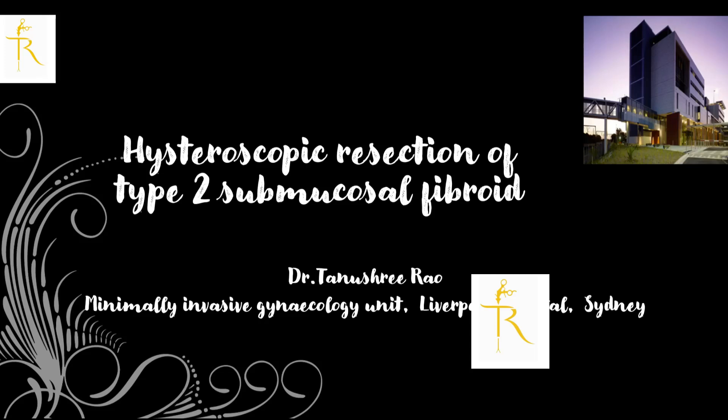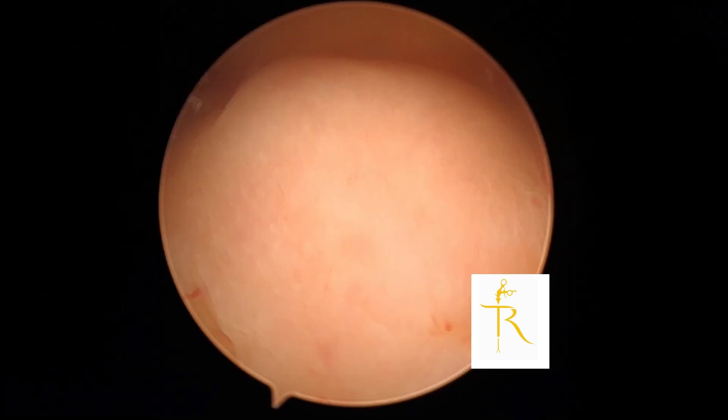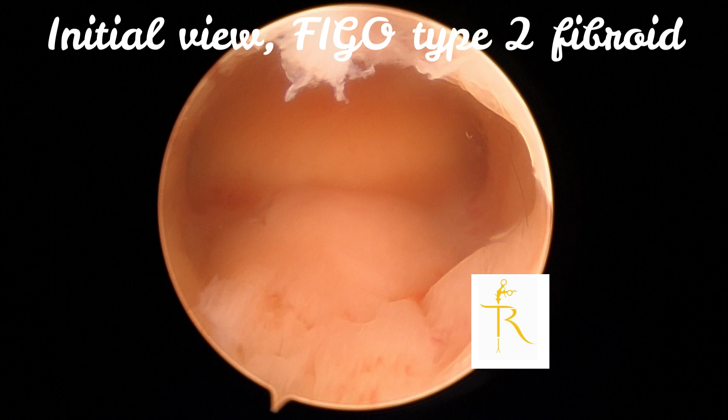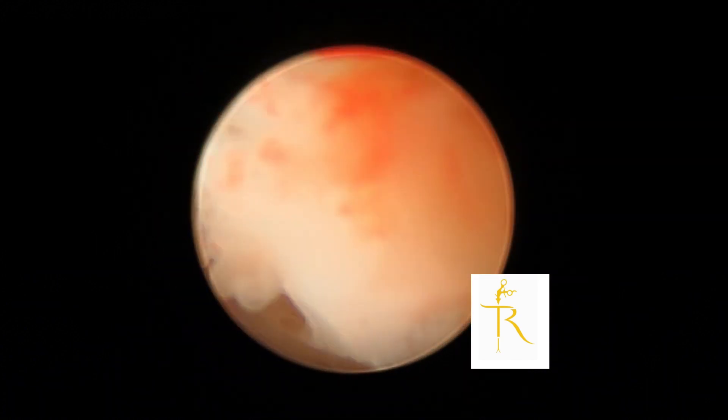Welcome back to my channel. Today I'm going to talk about submucosal resection of fibroids. As you can see the different FIGO type classifications — today's case is a FIGO type 2 fibroid, which means less than 50% projection into the cavity.